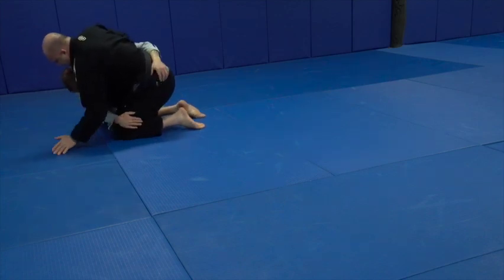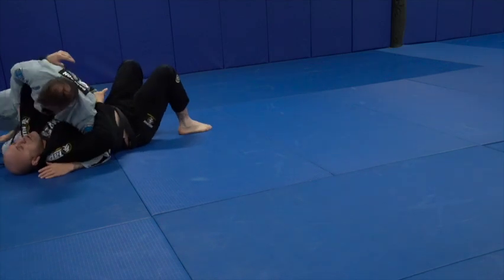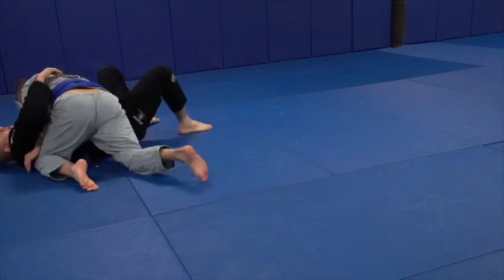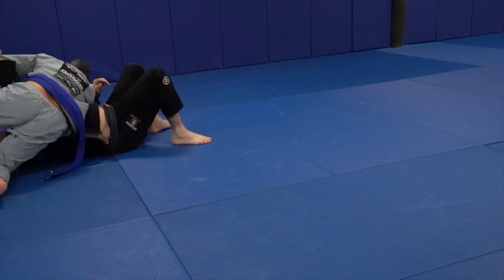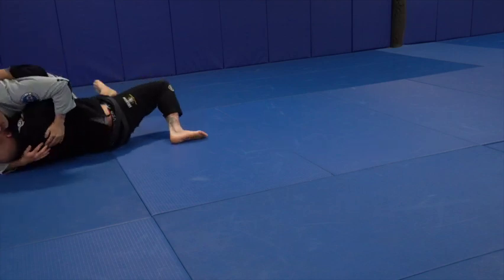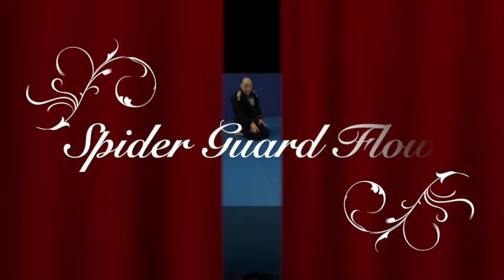Nice. Nice. Cover my knee. Good. Here now, it's your turn. You need to peel. Palm your down. Nice.